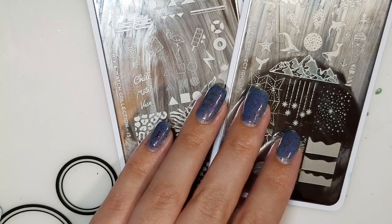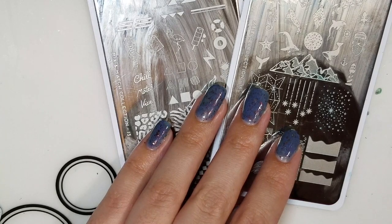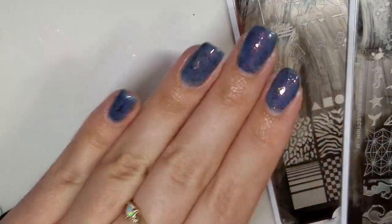I'm kind of doing more of a cool summer design just because of the base that I have on my nails right now. I'll have everyone's pictures at the very end of the video and I'll leave their links down below. First, I'm going to show you what's on my nails.